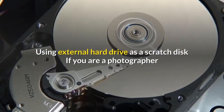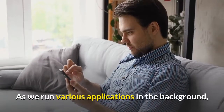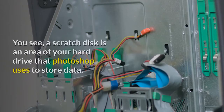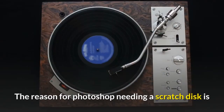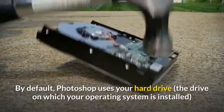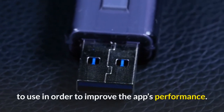Using an external hard drive as a scratch disk: if you're a photographer or graphic designer who uses Photoshop, you'll know that the large size of PSD files can be quite problematic. As we run various applications in the background, Photoshop may sometimes not have enough disk space to store information. A scratch disk is an area of your hard drive that Photoshop uses to store data because the app performs memory-intensive functions that may exceed the amount of RAM available on your system. By default, Photoshop uses the drive on which your operating system is installed as your primary scratch disk, but you can add additional drives to improve the app's performance.